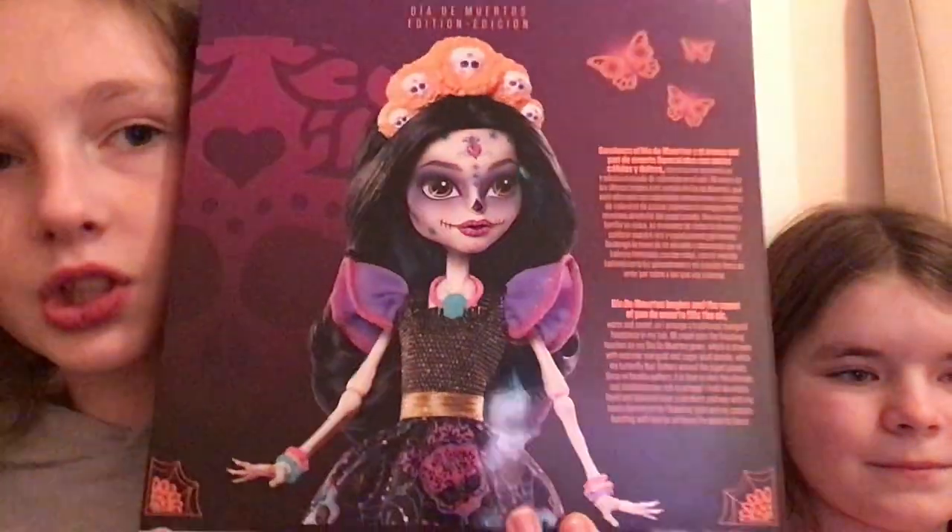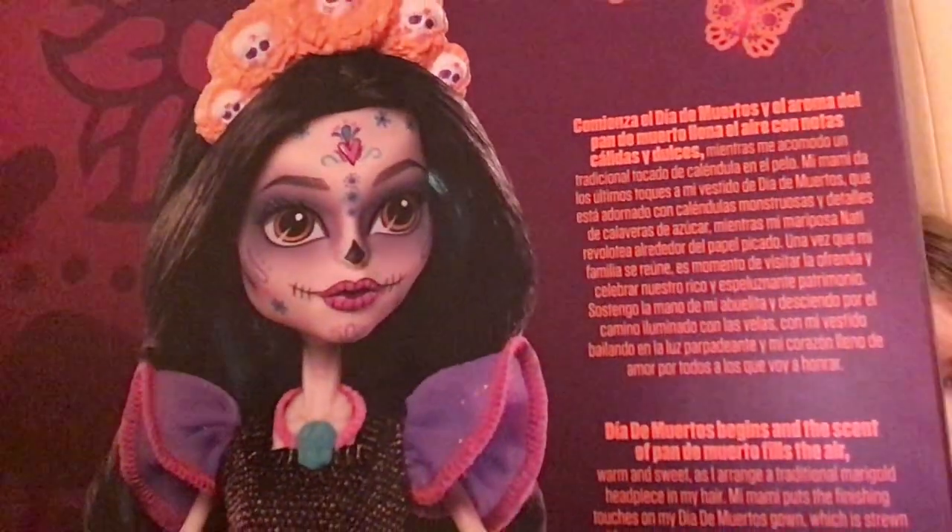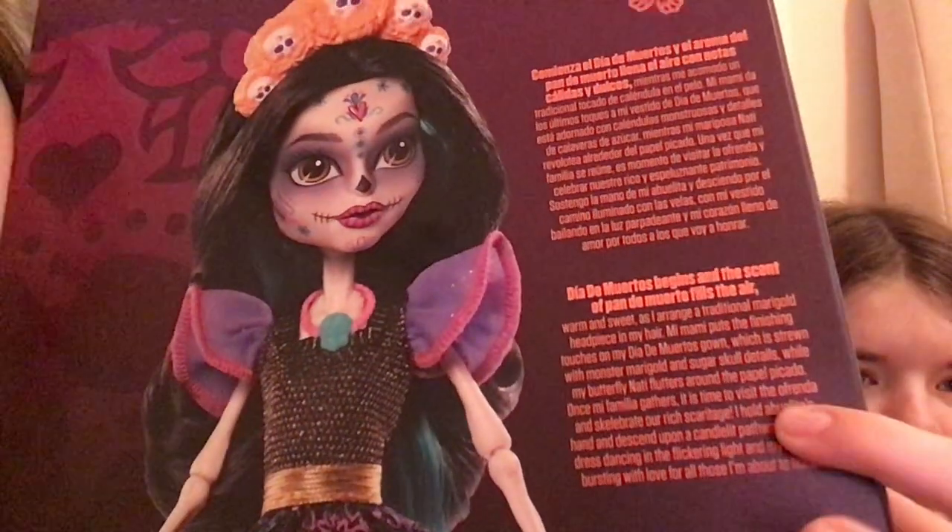On the back of her box, it has the stock picture of her. She looks really cool and pretty in this. I'm not going to read her bio — this one is in Spanish, and this one's in English.